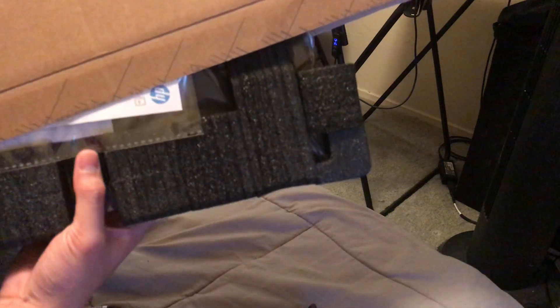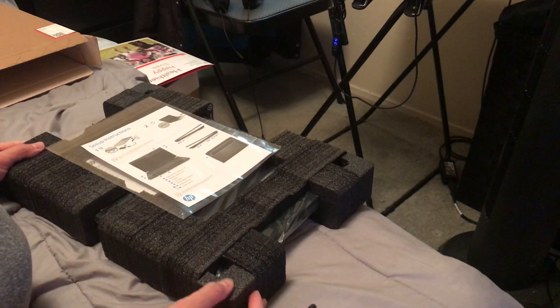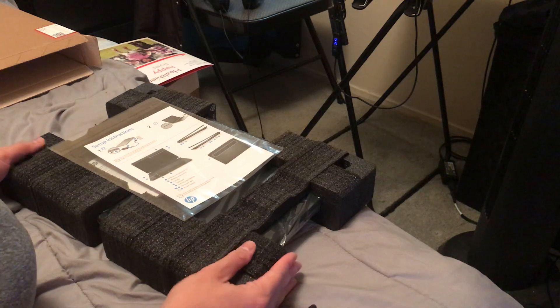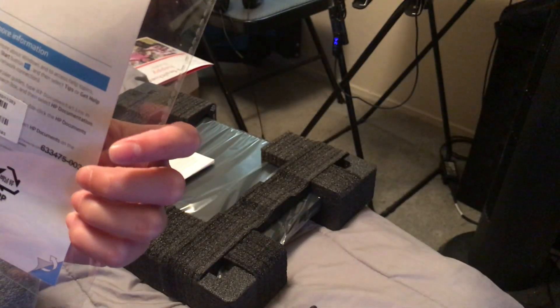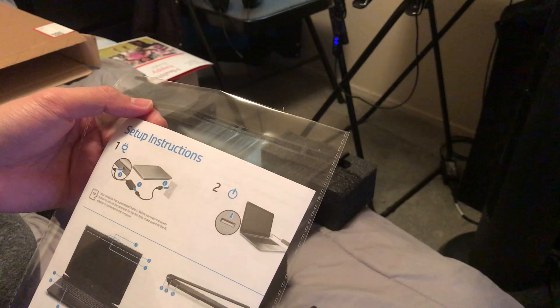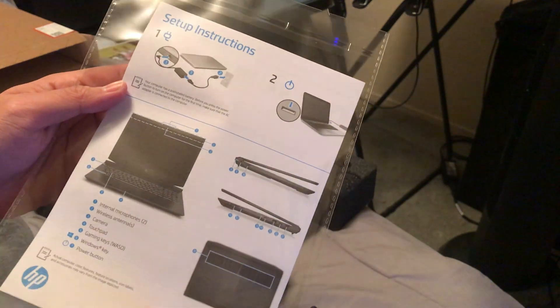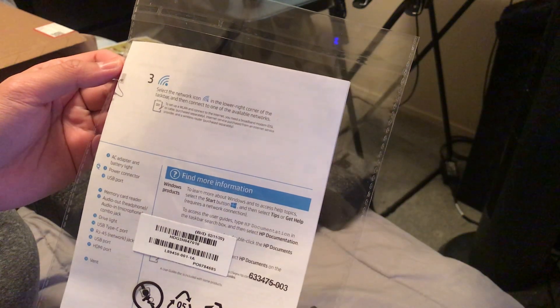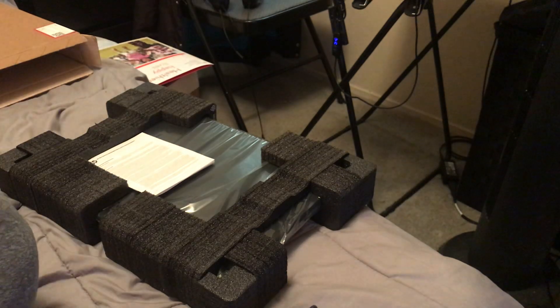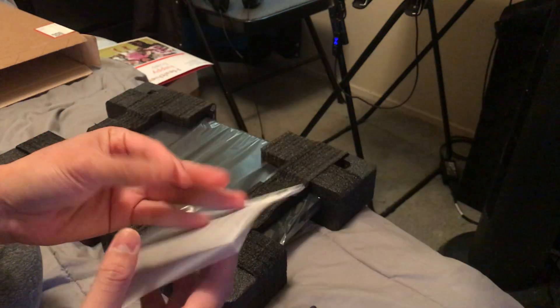Now let's pull out the main show — the laptop itself. It's nicely packaged in some kind of packaging foam, not your typical white styrofoam. It comes with nicely sealed setup instructions — pretty much just plug it in, press the power button — and it shows all the different components. There's also a limited warranty and tech support card.